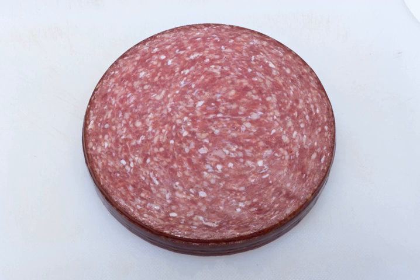Lebanon bologna is slow-cold smoked at a temperature below 120 degrees Fahrenheit (49 degrees Celsius). Curing salts are added to control microbial growth during processing. Typically, the blended and stuffed beef sausage is aged for 10 days prior to smoking to enrich lactic acid bacteria and allow for the reduction of nitrate to nitrite.